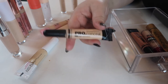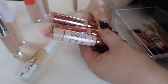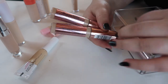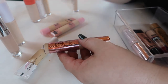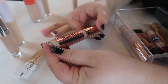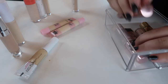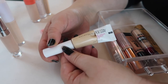For the Makeup Revolution concealers, I actually really like the Conceal and Hydrate more than the Conceal and Define, so I'm keeping the Conceal and Hydrate in C1 and getting rid of the Conceal and Define in C5 because that shade does not work for me. But the shade in C6 is still pretty decent and I've actually been using it a lot as an eye primer, so I'm keeping that one along with the Conceal and Hydrate.